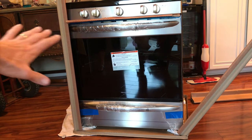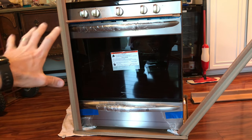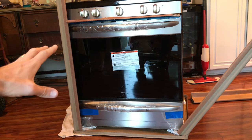Now the first thing you want to do is unpackage it and look at your pretty stove — but you don't want to do that just yet. Get all the packaging off it, but leave the interior part alone, because there's material in there holding all the trays together. If you take it out now, it's going to rattle around and possibly break things while you're installing it.